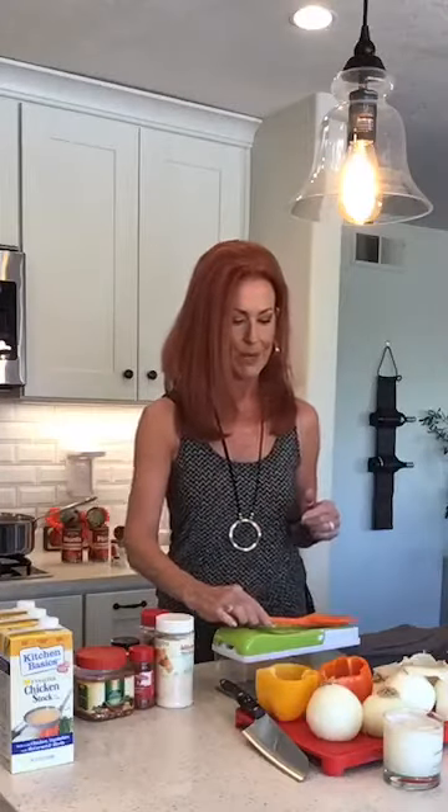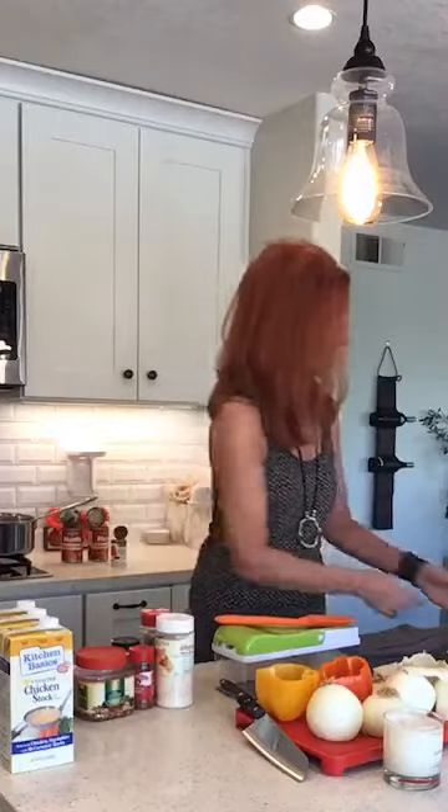I haven't eaten since last night — I'm trying to fast. I kind of got off of my intermittent fasting and gained the COVID weight, so I'm back to fasting. I haven't had anything and I'm dying of hunger.